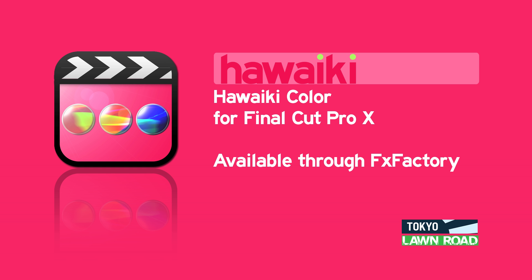Hello and welcome to this brief introduction to using Hawaiki Color, the groundbreaking new grading plug-in for Final Cut Pro X from Tokyo Productions and Lawn Road, available exclusively through FX Factory.